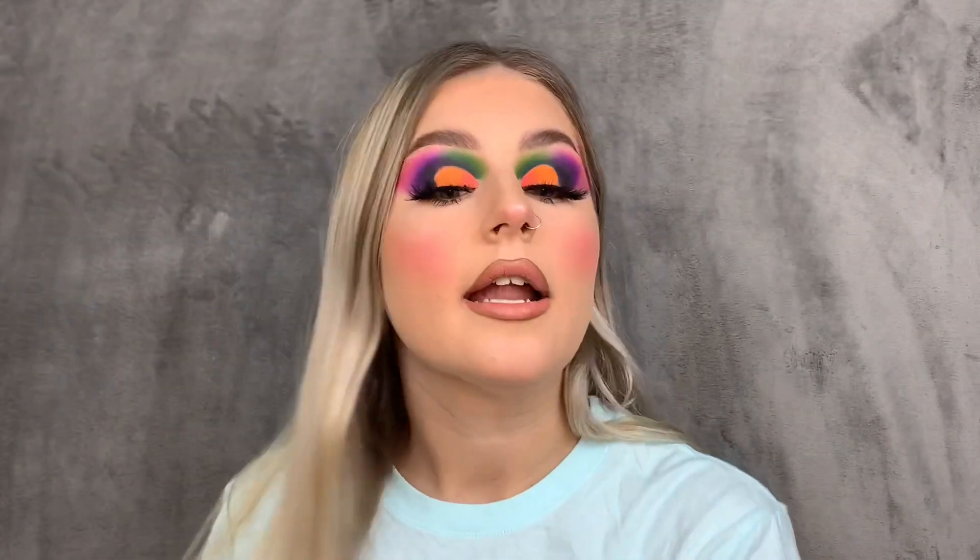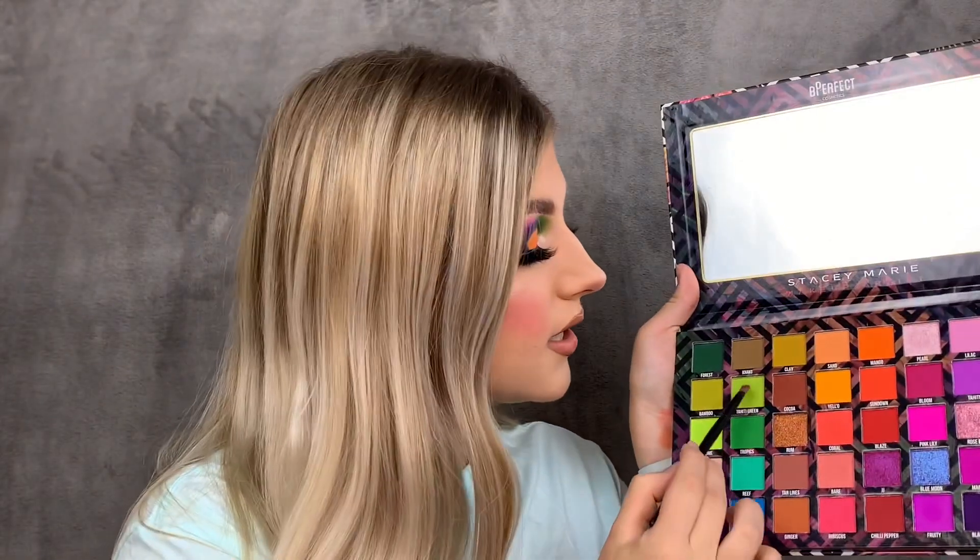Honestly I'm in love. I'm going off camera to do the other eye and pop on a pair of lashes. Both eyes are now done. The lashes I used are the Doll Beauty Tara lash — they're long, voluminous, and I really like them. For the final finishing touch, I want to grab a very small packer brush and put Tahiti Green into my inner corner. I feel like the eyeshadow is just missing it.